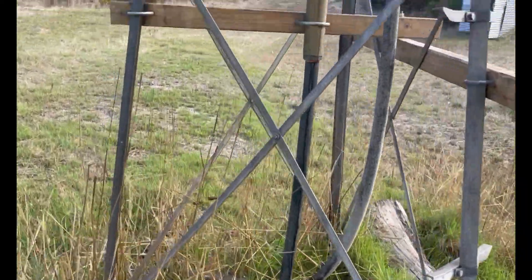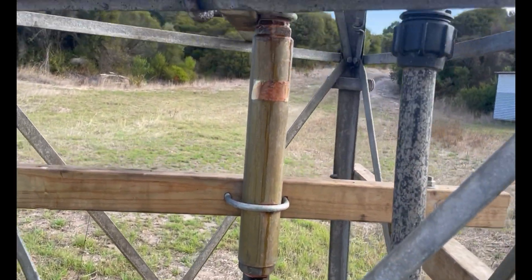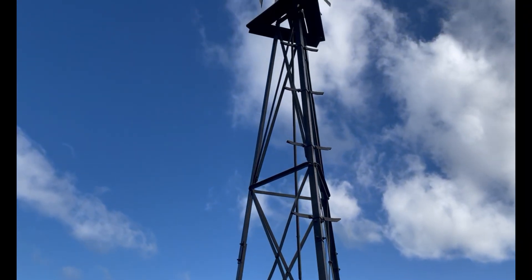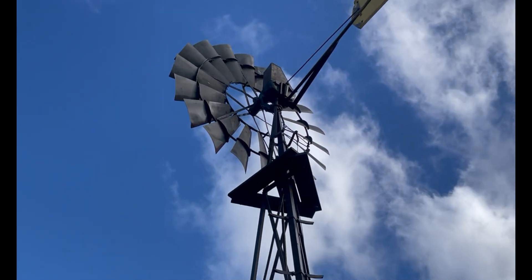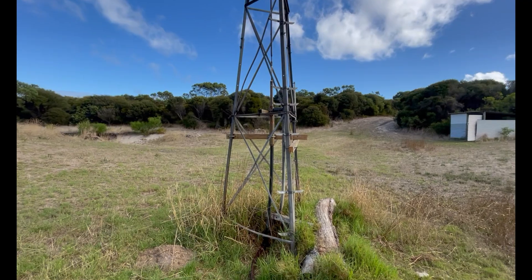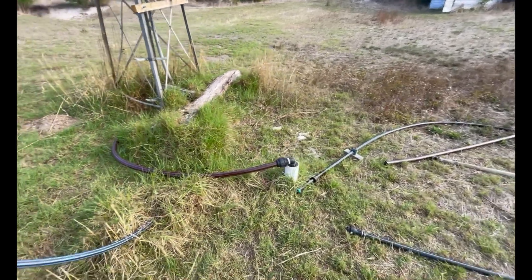I knew nothing about windmills six months ago, but the pump in here is out of this pipe up the hill. Unfortunately it's just struggling to spin now. The gearbox is pretty stuffed and it's so old that you can't even get parts for it anymore. The price of a new windmill was a hell of a lot more than getting a solar powered pump.